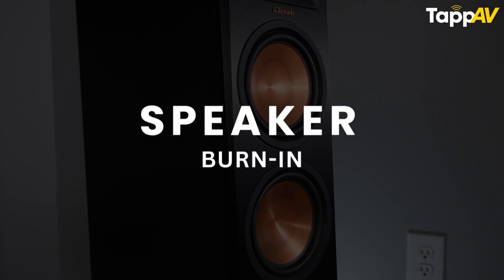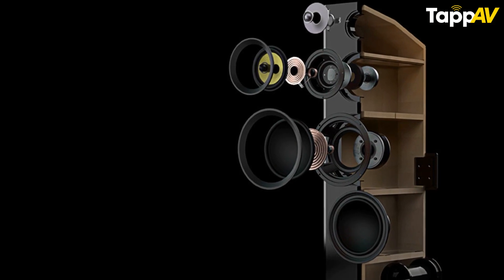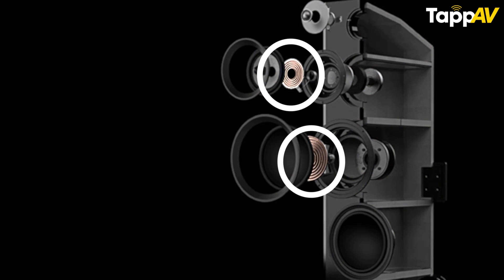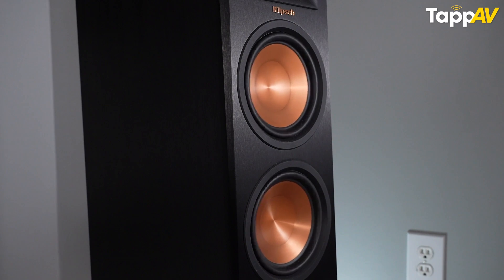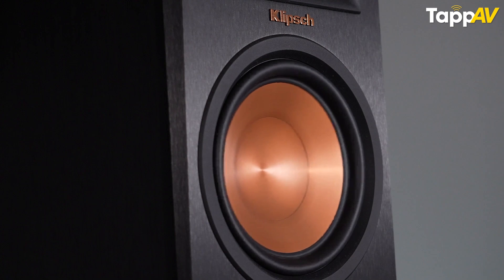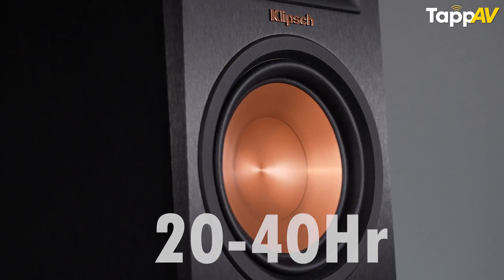The first tip is to ensure that you do a speaker burn-in. When you buy a newly purchased speaker, the mechanical components are going to be very, very stiff, so you have to ensure that you loosen them up. The best way is to play some mix of frequency sounds, which can be an orchestra sound or any other favorite tracks of yours on these speakers. You can check the link in the description to get the best playlist to test your speakers. Do this speaker burn-in for almost 20 to 40 hours for most speakers.